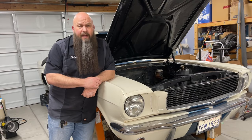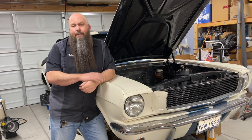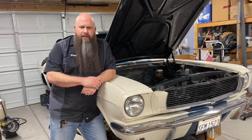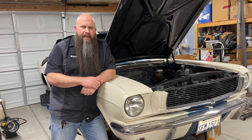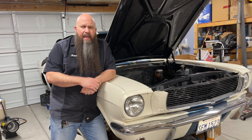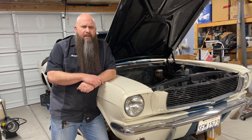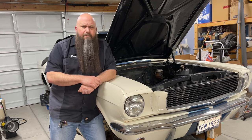Welcome to the GT350 Garage. My name is Walter and in this video we're going to press some axle bearings — not for my Shelby but for Alex in northern Utah. He's a college student with a 65 Mustang Coupe, an A-code four-barrel car. I'll drop a link to his car's Instagram in the description below.